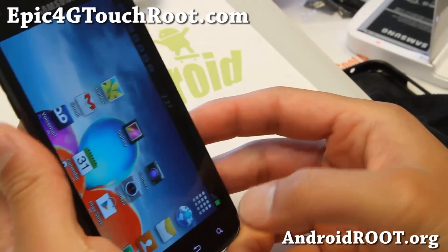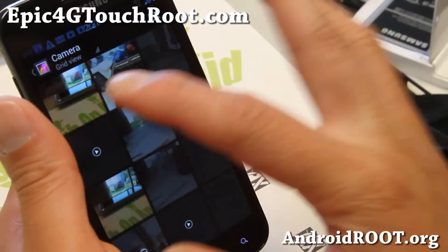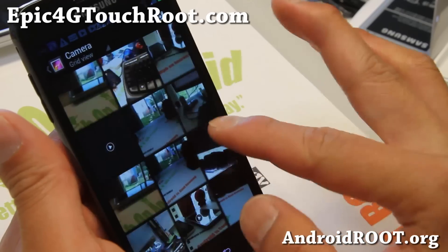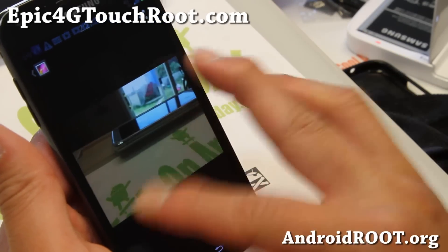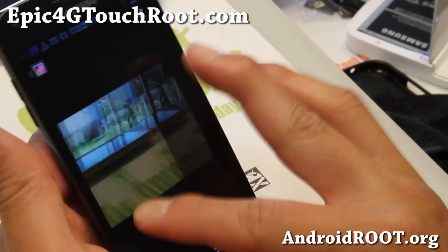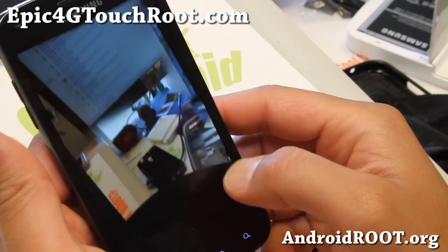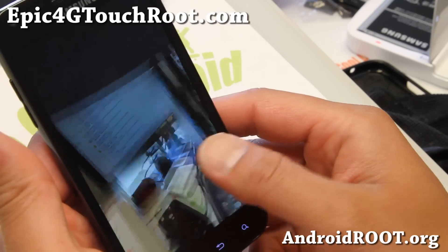Let me show you a photo I took earlier. You also get the Android 4.2 gallery here. There we go — you can do Photosphere. I did it real quick, just in front of my setup there. That's kind of cool.